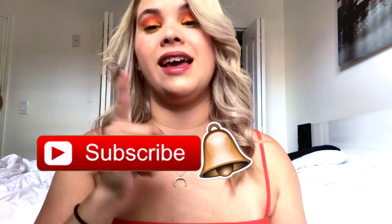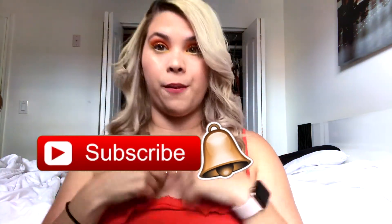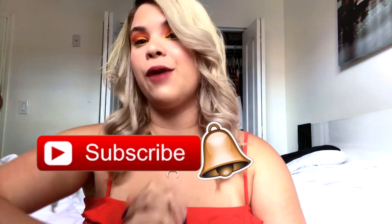Welcome back to my channel! If you guys don't know me, please subscribe and hit that bell so you don't miss it whenever I upload a new video. So today we're doing a makeup tutorial on this look.